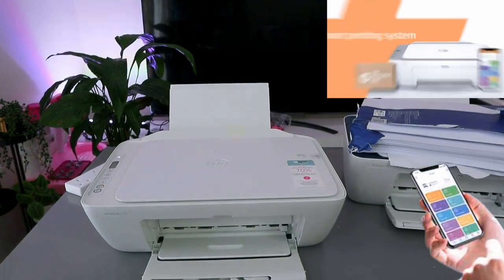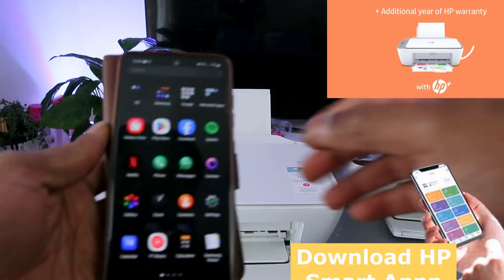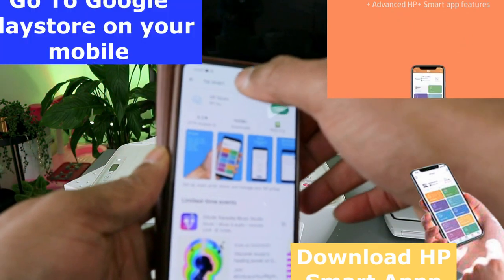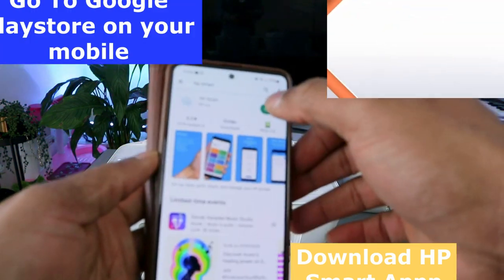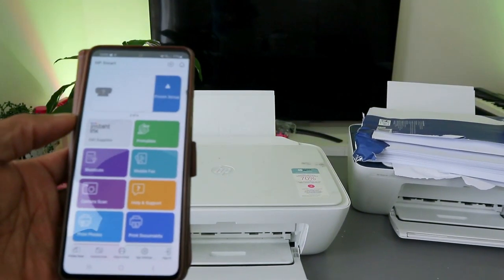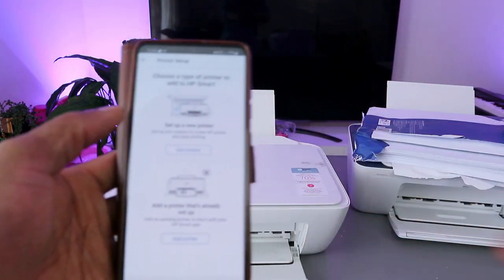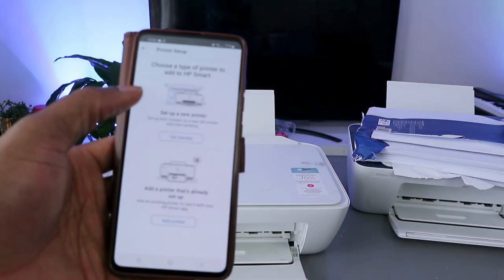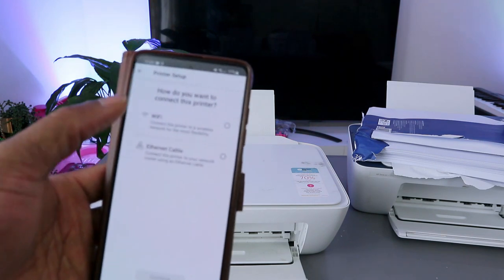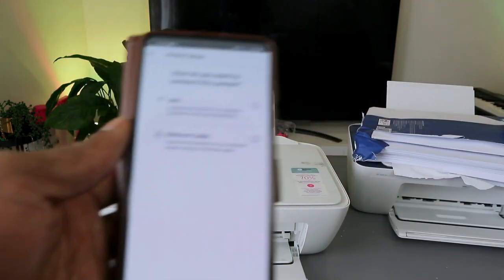Go to your mobile device — or tablet or laptop. Open the HP Smart app. Click 'Add' to add a printer and select 'Set up a new printer'. It will ask how you want to set up your printer — select the first option, 'Via Wi-Fi network', and select Continue.